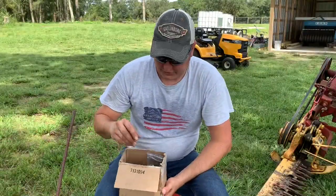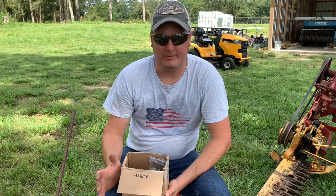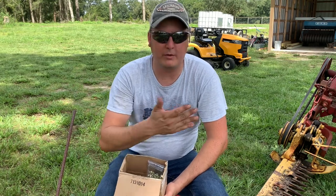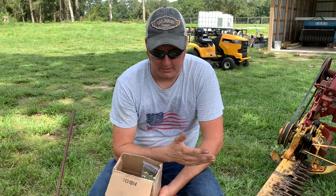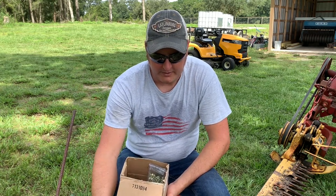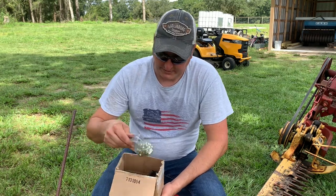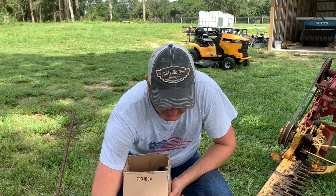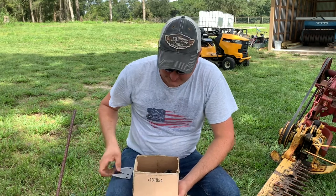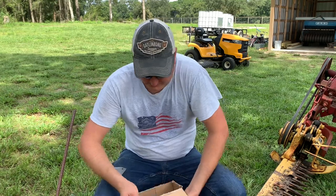I got my sickle sections from Web Sickle Service this time. They're online and I'm super happy with them. They're very fast shipping, and unlike going to a box store where I've gone before and buying nine sections for 18-19 dollars, this was about 65 dollars and it comes with replacement nuts — there's 58 of those — plus the end knife, which is not easy to find, and all of the blades I need for the rest of the sickle bar mower.